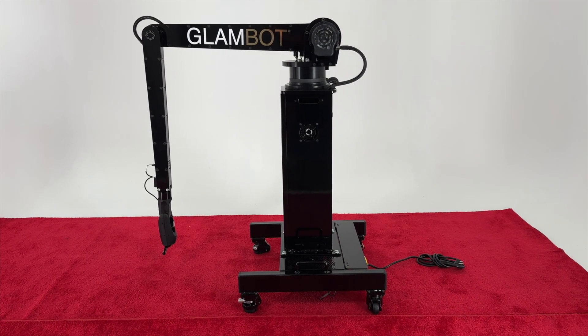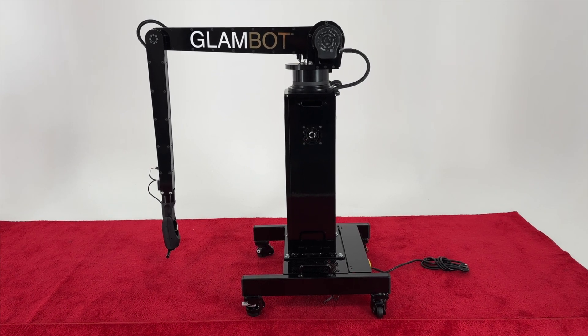Congratulations, you have completed the GlamBot assembly. You may now proceed to the initialization.